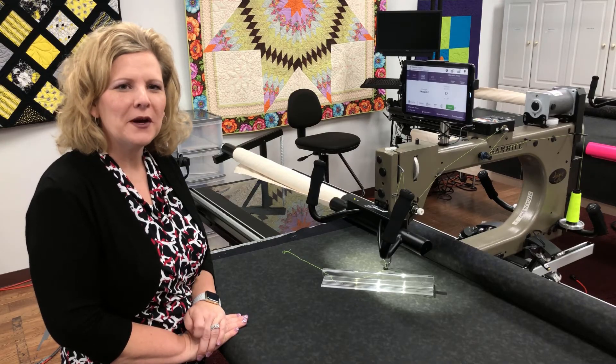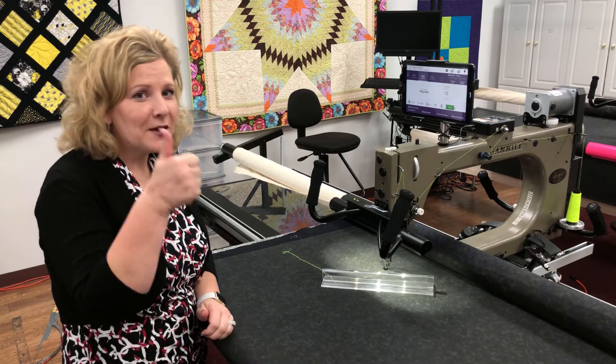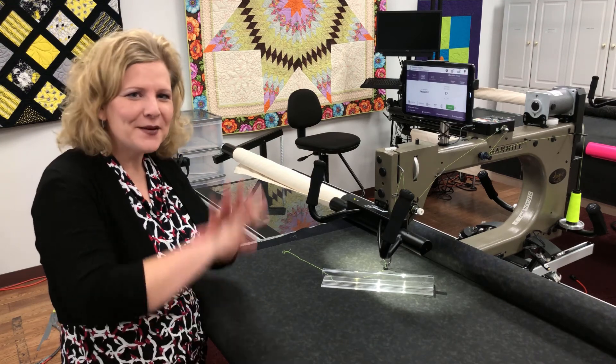Thanks for joining us today to learn more about how to put on your extended throat plate. Don't forget to give this video a thumbs up and subscribe to our channel to get all the tips and tricks that we have. Have a great day, bye!